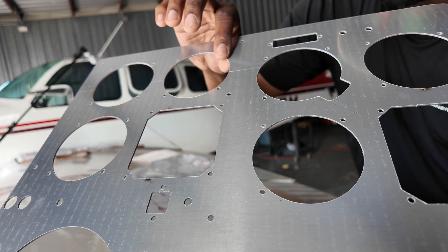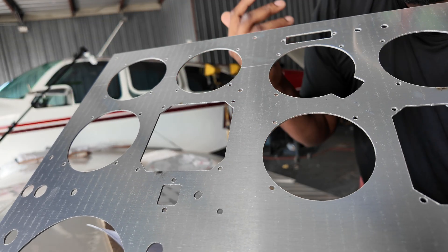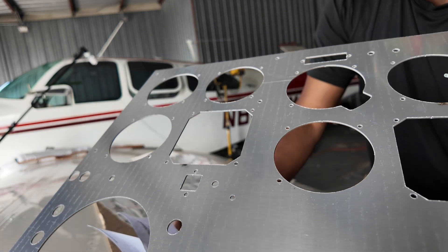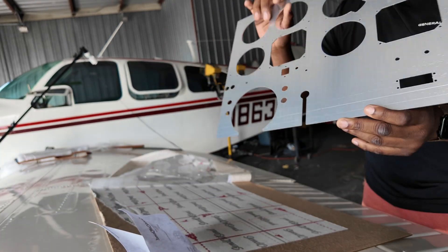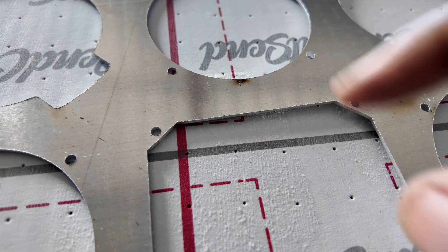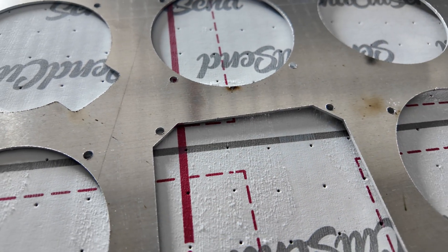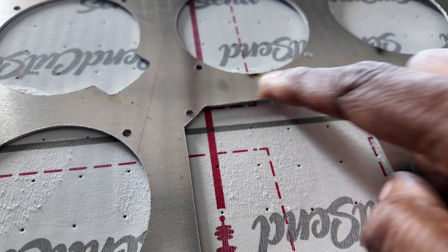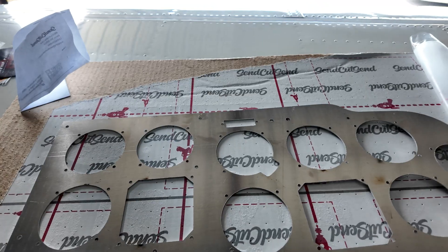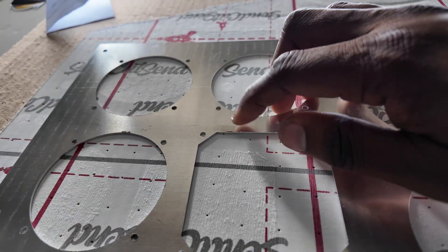We'll dry fit it in the airplane, and if it all aligns we can get ready to reassemble this part of the airplane. That's sharp right there on the back — pretty smooth on the front. I'll go deburr all these edges. This is non-structural, just floating ahead of the panel that we have in there right now.